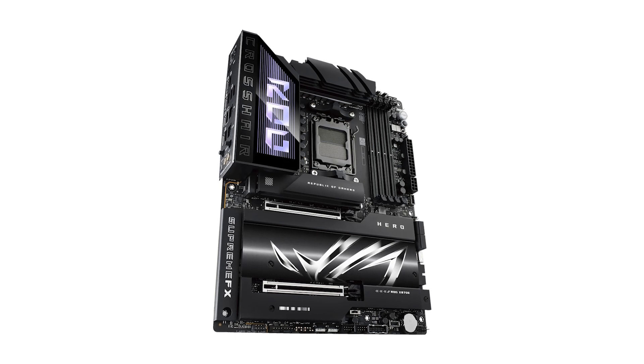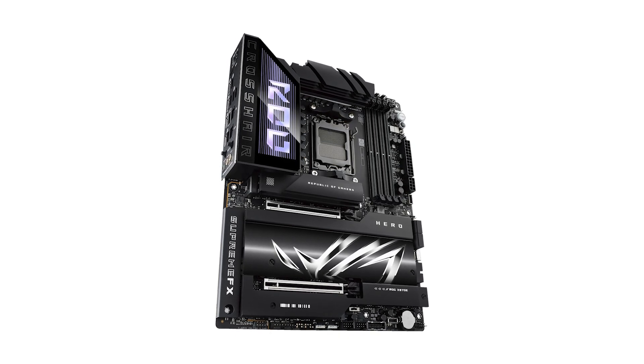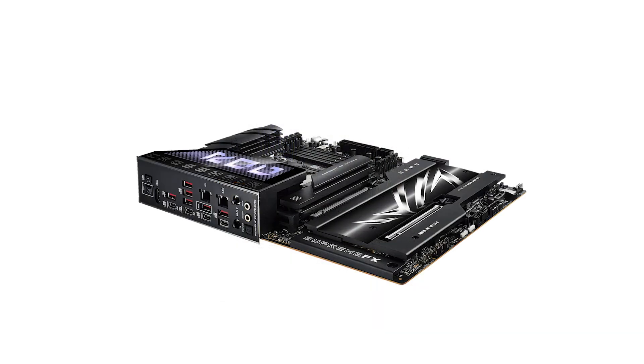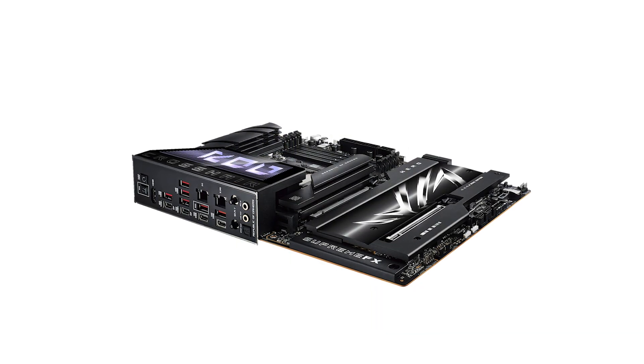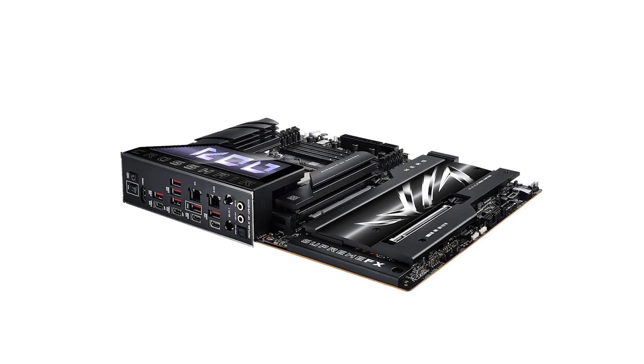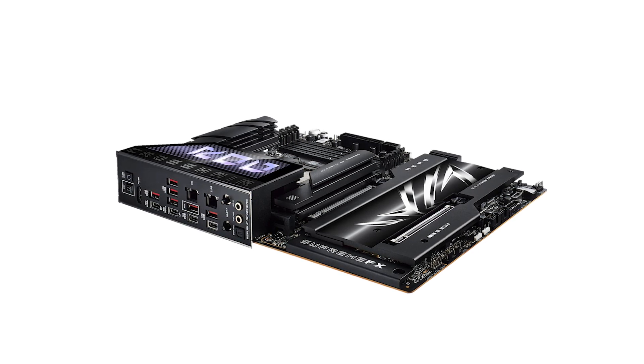Whether you're gaming, listening to music, or editing video, you'll appreciate the crystal-clear audio quality. But no product is perfect. The Crosshair Hero is undeniably expensive, sitting at a premium price of $700, and while it's loaded with features, some — like Wi-Fi 7 — might feel ahead of their time with limited current adoption in mainstream devices.